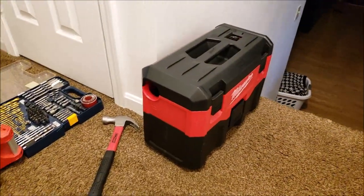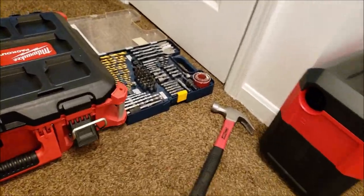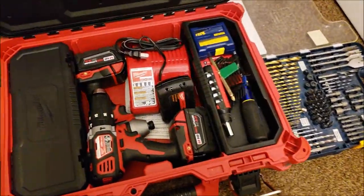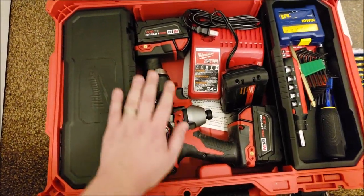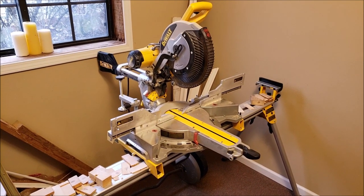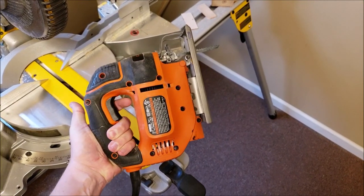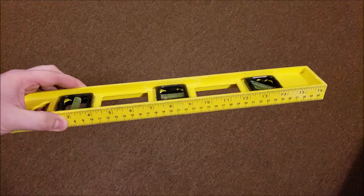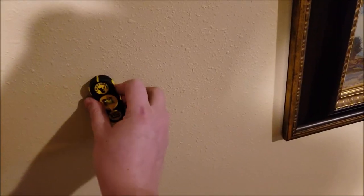Some tools you should have: maybe a vacuum, hammer, some drill bits, and obviously the drills themselves. It'd be nice if you had some sort of a chop saw or miter saw — a jigsaw would be great too. You're probably going to want a tape measure, a level, and a stud finder.